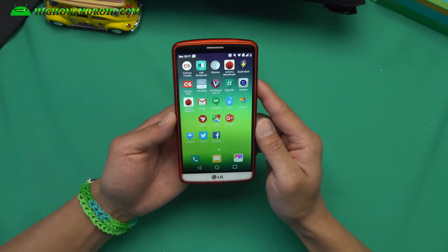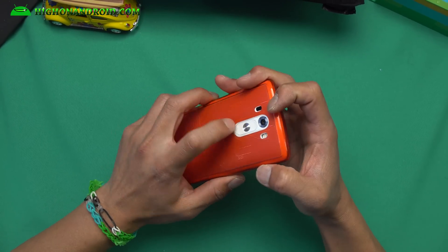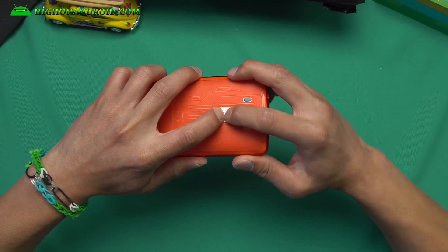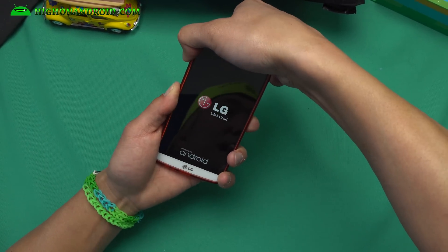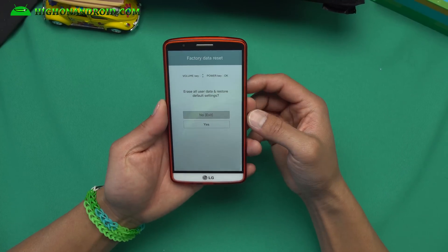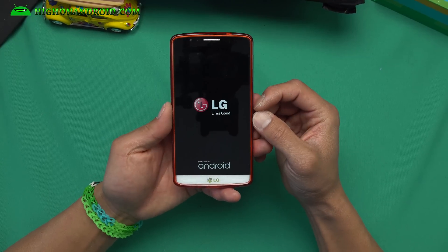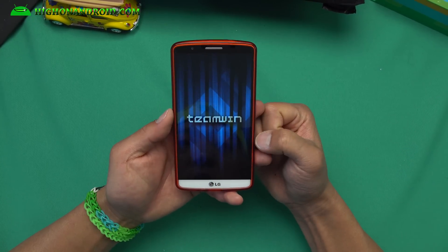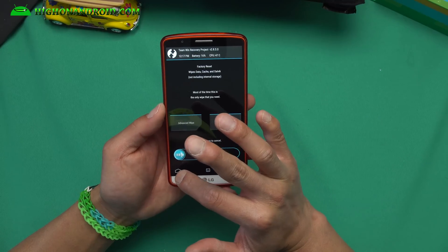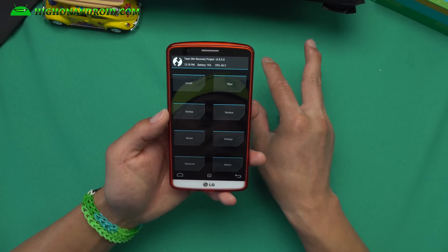We're going to reboot into recovery. Go ahead and power off your phone. Once it's completely powered off, hold down volume down and the power button. Hold it down until you see the logo, then let go of the power button but keep holding down the volume button, and you will enter into recovery. Once you have root and TWRP recovery installed, say yes — and this will enter you into TWRP recovery. You can also use the Quickboot app, which is easier. Once you're here, go ahead and go to Wipe and do a factory reset. This will erase everything, of course, but it won't erase any contents of your SD card or internal storage.